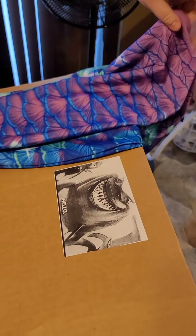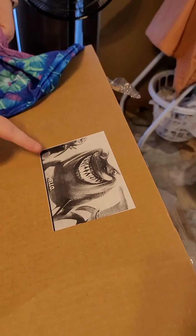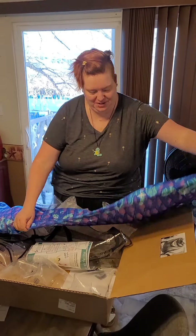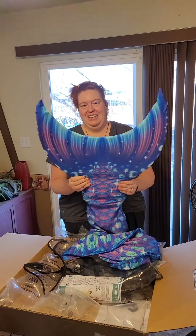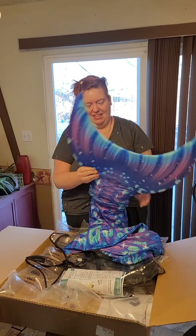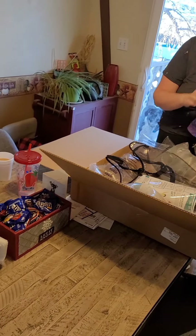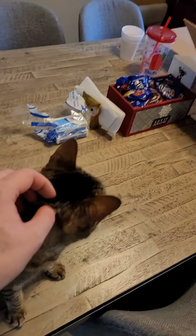Oh, they left a little something in the box too. Fish are friends, not food. This is my first time getting this Monophan and I've heard good things. I'm excited.